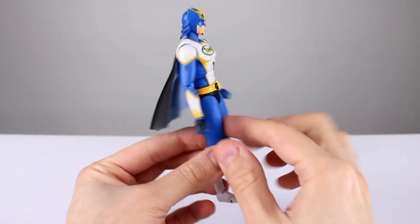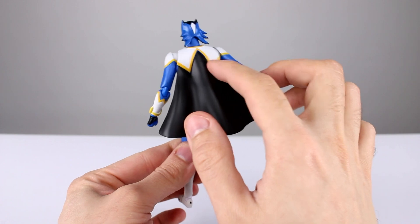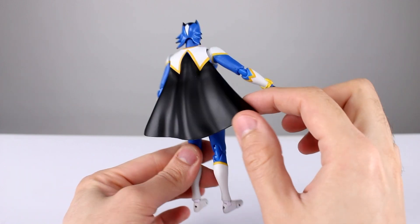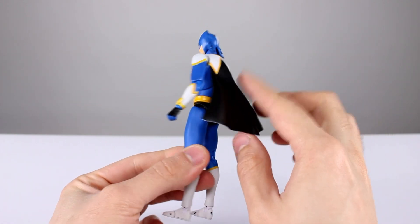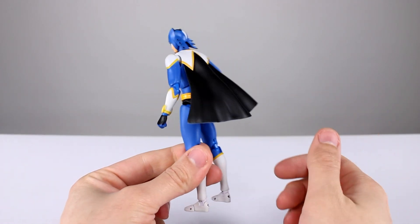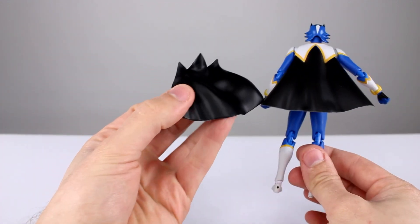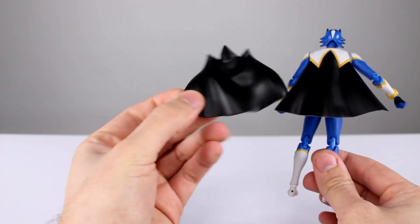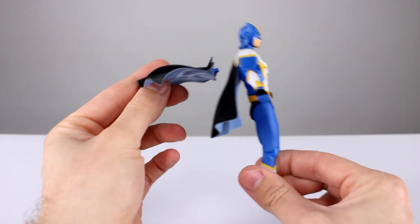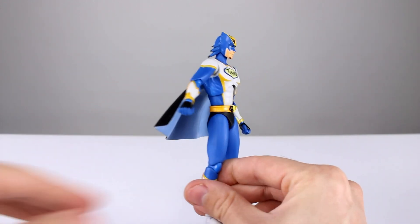The first accessory is the cape, which kind of snaps on and matches the sculpted and painted design on his back — that's really cool, but it's a fixed plastic cape. It looks good and it's not super heavy, so no big deal. We also get a second cape which is the same cape just blown up as if in the wind — it just pegs on horizontally, so nothing really special there, but still kind of cool.